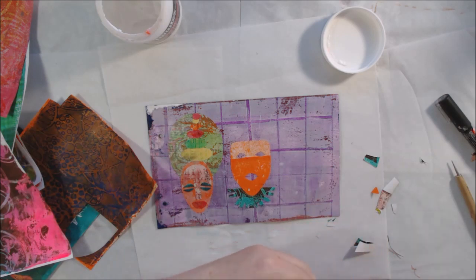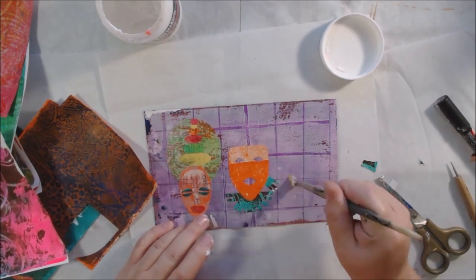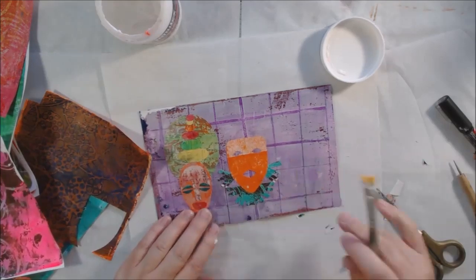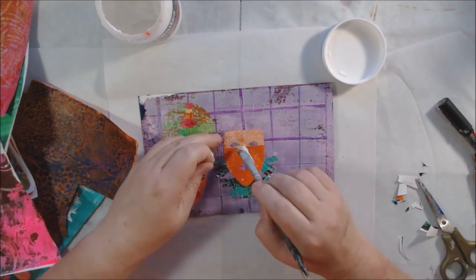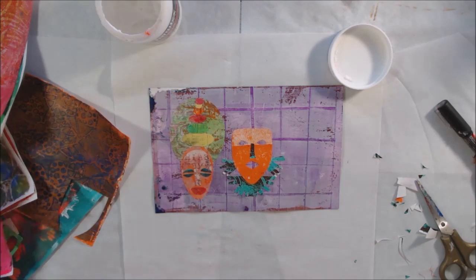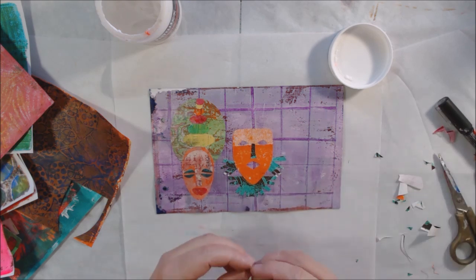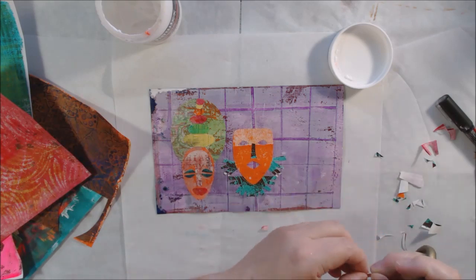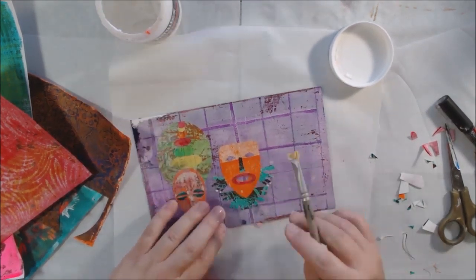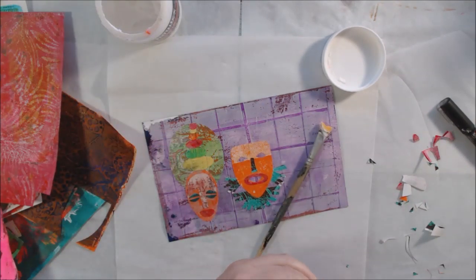I'm cutting the different pieces out and gluing them on with Liquitex matte gel medium. Some of the pieces are really tiny. I encourage you to look on Pinterest for African mask projects or other mask projects you can do with cardboard. I actually have a board about cosplay and costumes, and people are making amazing things using foam — even cardboard. I've seen really nice horns made out of layers of cardboard.